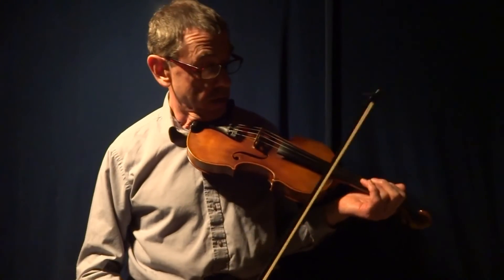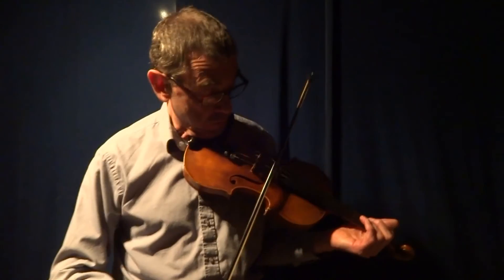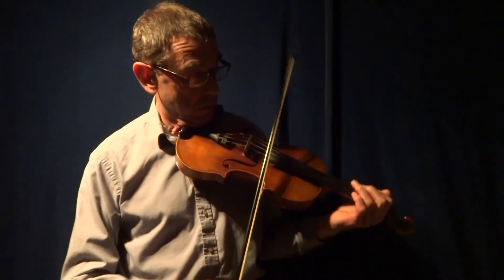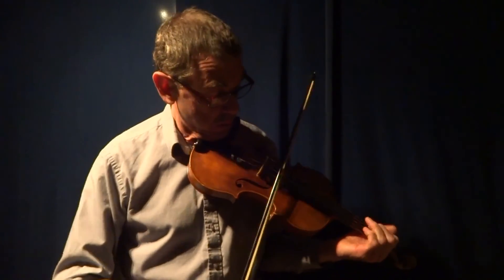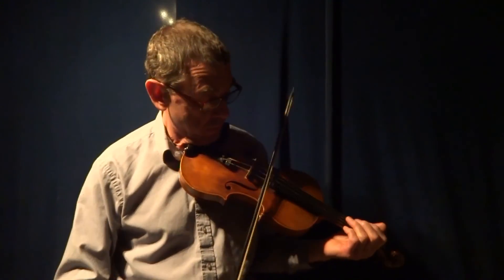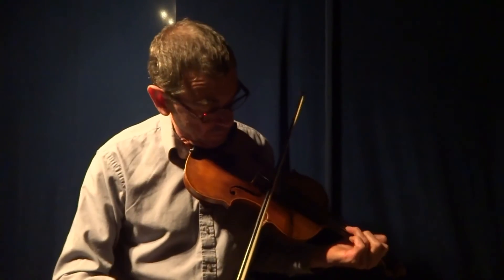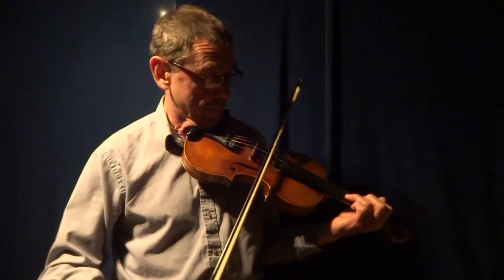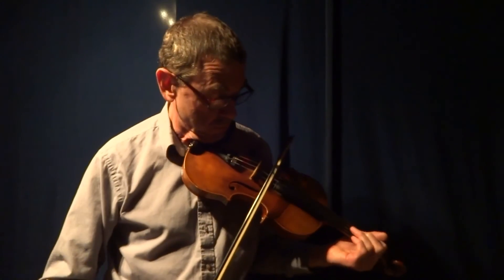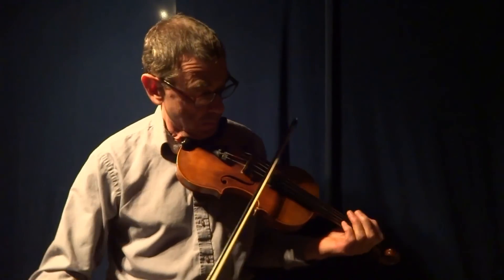Now that happens in the third part of the tune, but I'll just play the whole thing again, maybe slightly quicker.